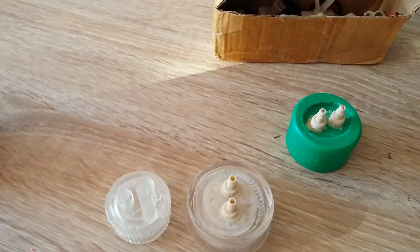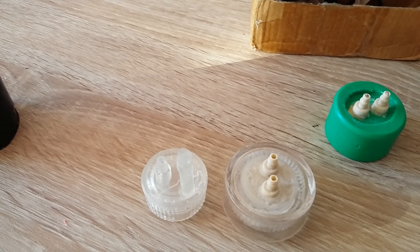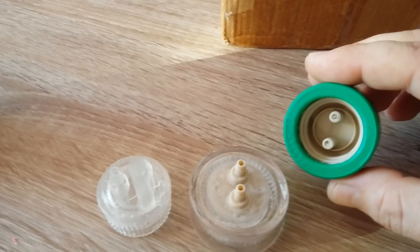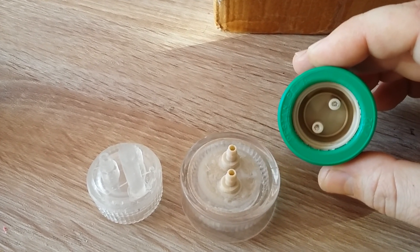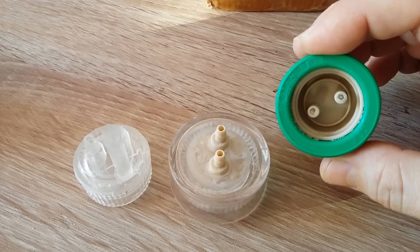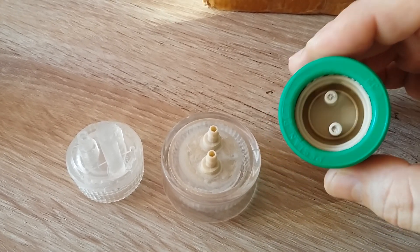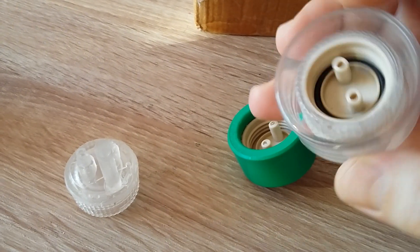If you buy bottle caps from Amazon, eBay, AliExpress, or wherever, the bottle caps are very poor quality, very low quality. I tried many ways to harden them and fix them. If you try to tighten these bottle caps on a bottle, they will crack immediately — the moment you put them on the bottle, they crack.